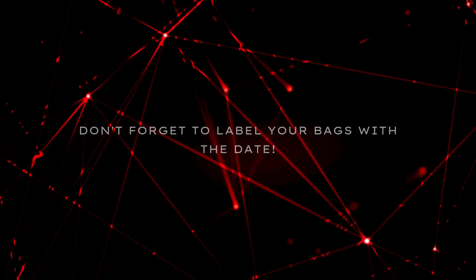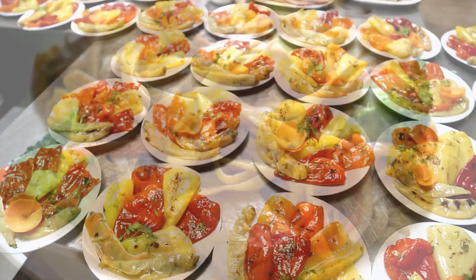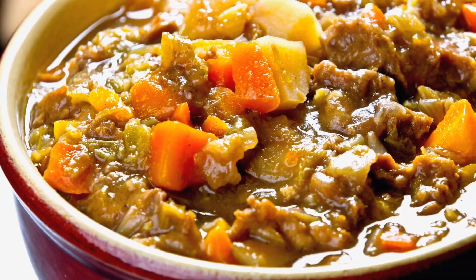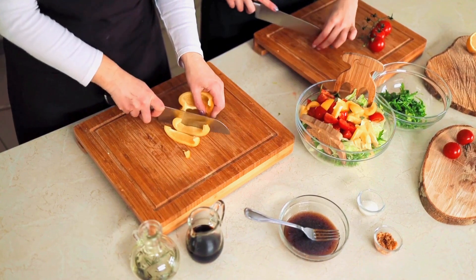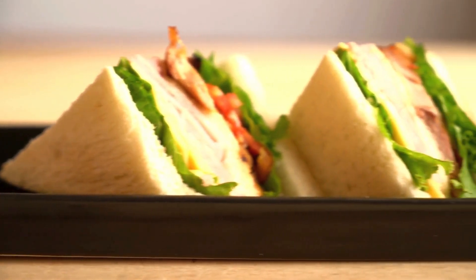Step five: label with love. Don't forget to label your bags with the date. Frozen bell peppers are perfect for cooked dishes — think stir fries, soups, stews, anything where they get nice and warm. While they will not be as crisp as fresh for salads or sandwiches, they will still add amazing flavor.